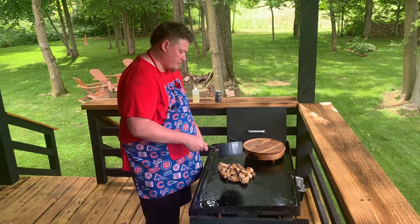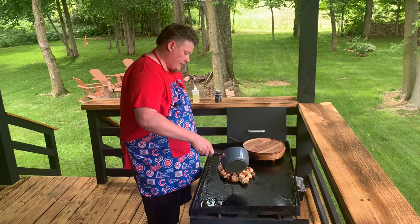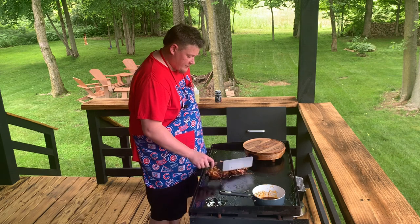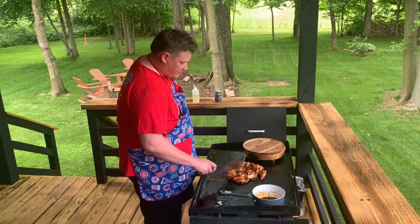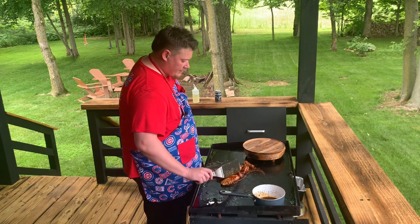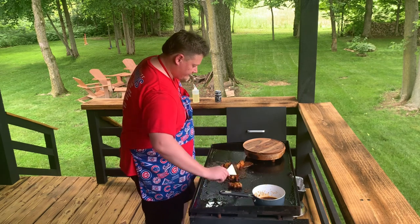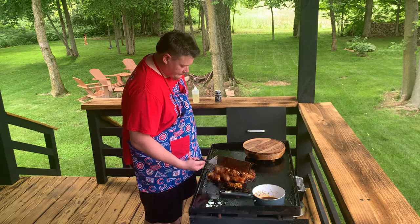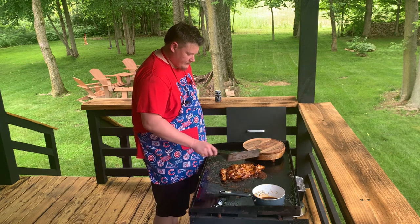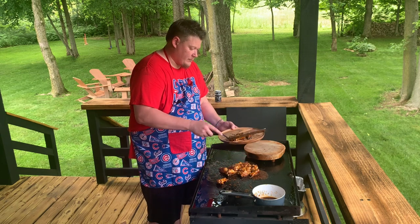You're going to take your barbecue sauce - or you could do hot sauce - and pour it directly on top of them. Then take the spatula and just toss them in it. Remember the barbecue sauce is hot and the chicken wings are cooked, so all we're doing is coating them and getting them to marinate together. Then we're going to take them and plate them.